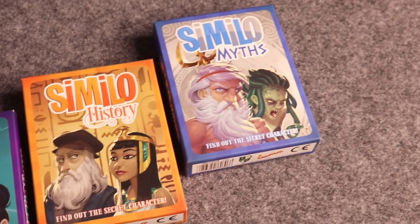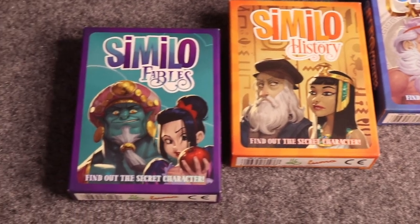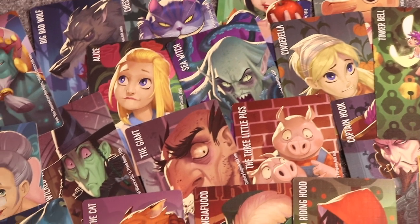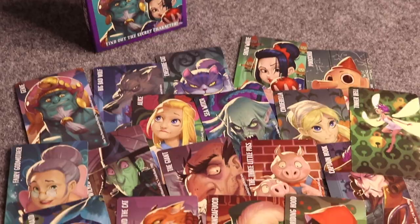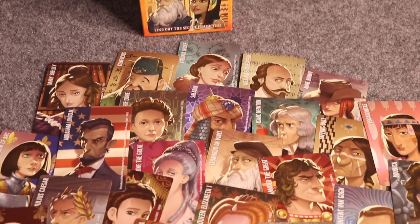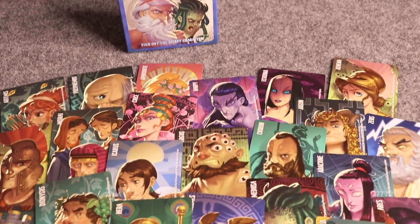In Similo you can play with two and up players — as many people as you want. I kind of refer to this game as Guess Who but a little bit elevated and cooperative. Basically, there's one person who has chosen one of the cards — one of the characters — and all the cards are just different characters. I have Fables, which are like different Disney characters; Similo History, with important people throughout history; and Myths, which are mythological creatures.